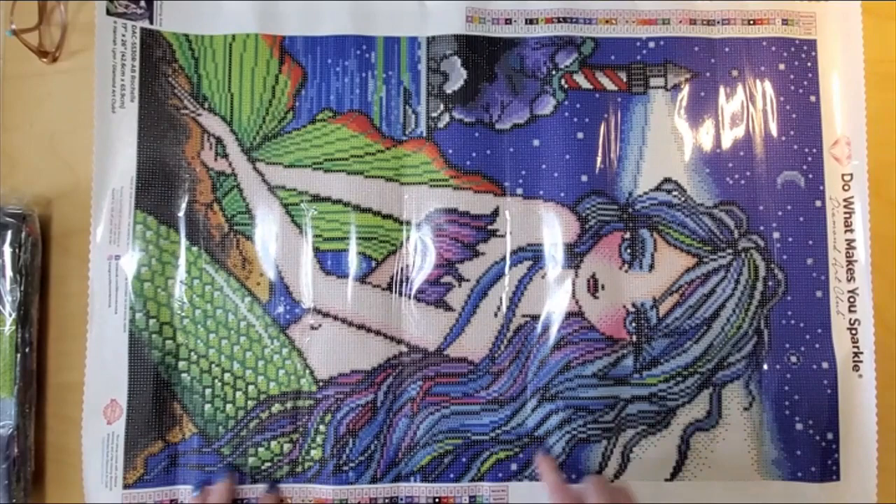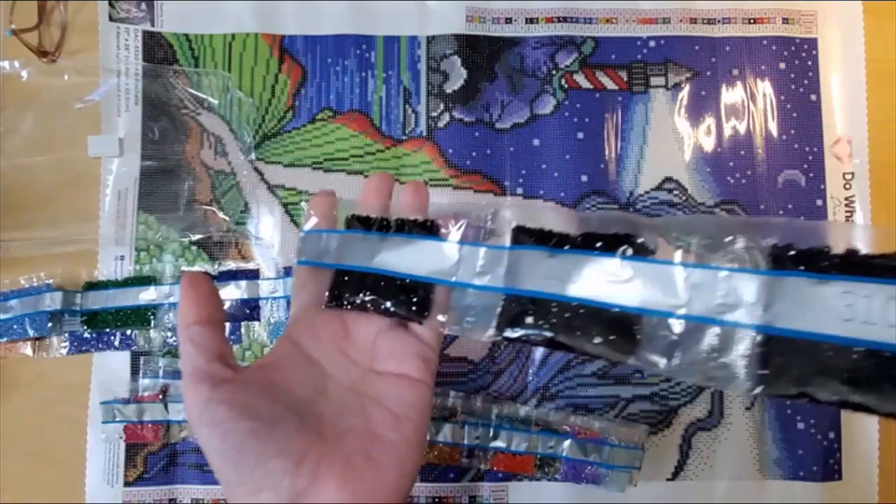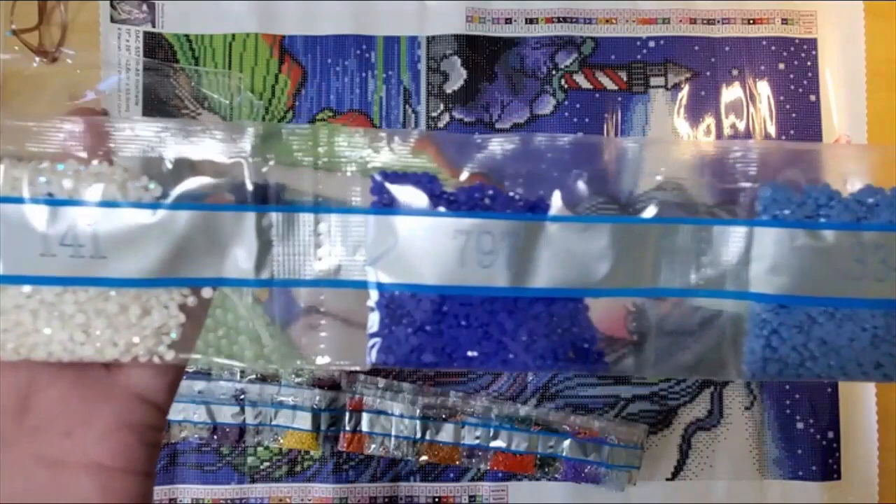So let's have a look at the drills. I'll pause it so you don't have to hear as much crinkling. I'm just going to go through the train. We have three bags of 310, which makes sense in a Hannah Lynn kit to have 310. Three bags of dark blue and some green. And there's our first AB — 141, the white AB. One of my favorites.